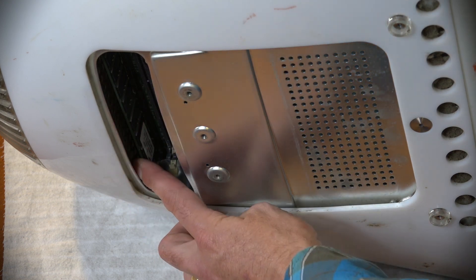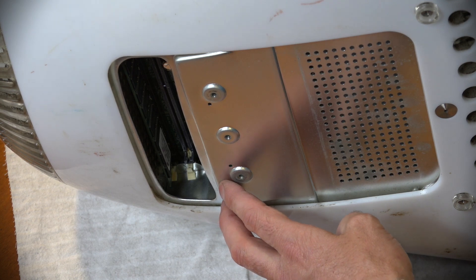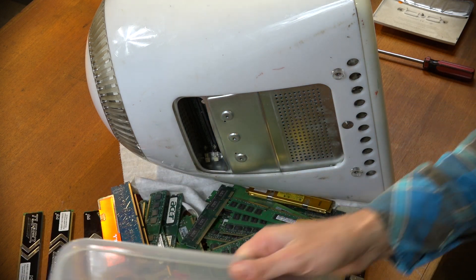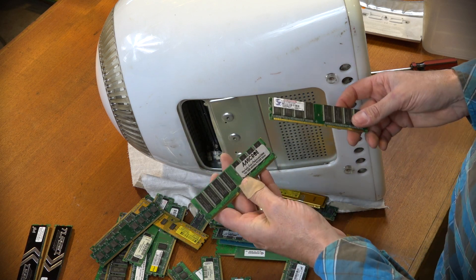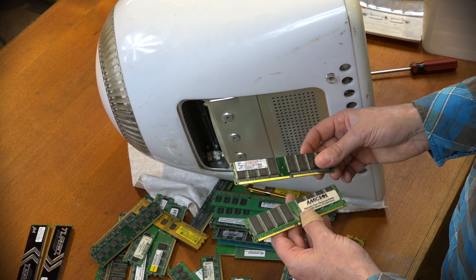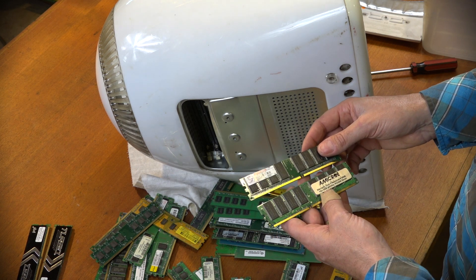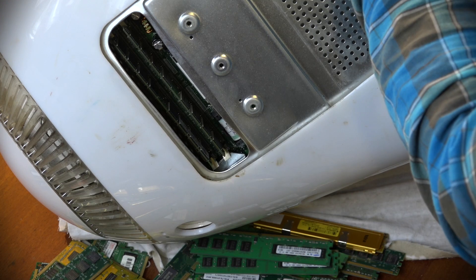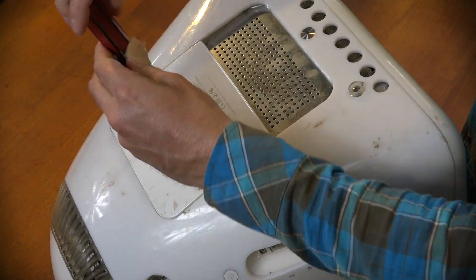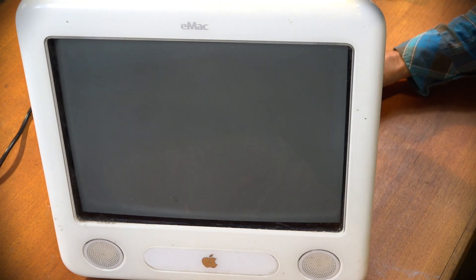We can see there's some RAM under there - one stick in the machine. It can take two, and the maximum these machines can handle is two gigs. I found my big box of RAM - two one-gig sticks. I probably should put them in one at a time to verify, but I like to live on the edge. I'll whack them both in, close it up, and fire it up to see if we can get this eMac to boot.